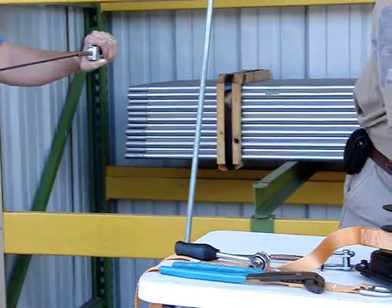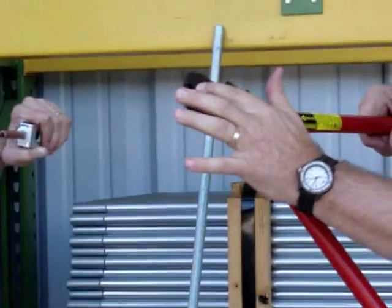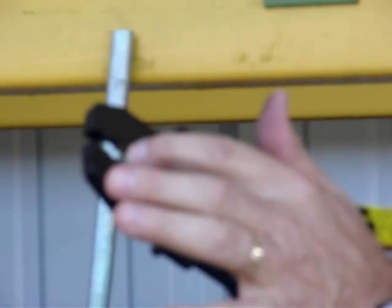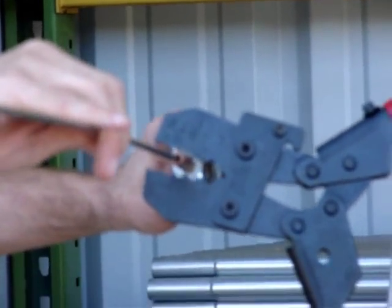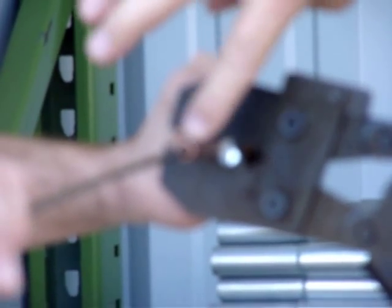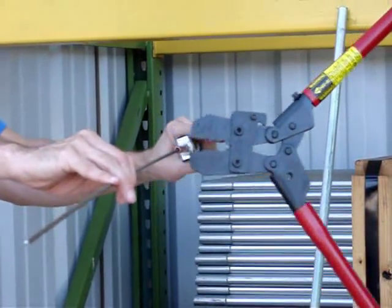There are two styles of crimpers on the market. I'm going to refer to them as a red handle and an orange handle. The red handle has five sleeve openings — we're going to use the middle one, which is labeled one-eighth. When you start, make sure you start next to the clevis end, then work your way down and crimp it nine times: crimp, move down, crimp, move down, until you get nine crimps.